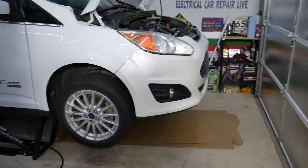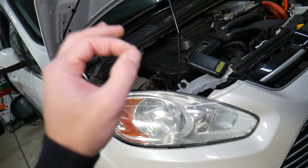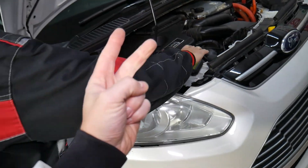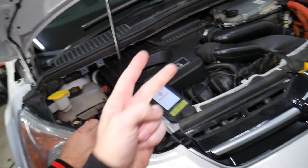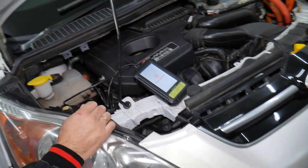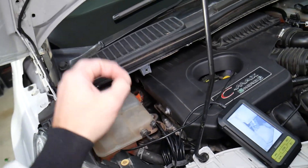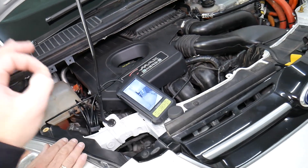If you have a regular gasoline or diesel engine, you will have one coolant temperature sensor. If you have a regular hybrid engine, you will also have one coolant temperature sensor. If you have an energy engine, you will have two coolant temperature sensors — one located on the lines for the heater core, known as coolant temperature sensor number two.